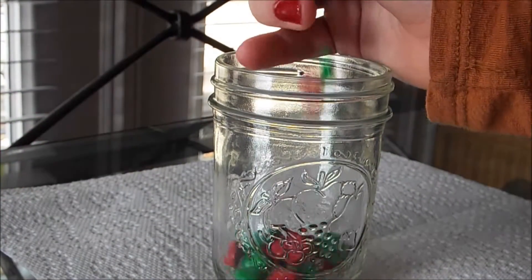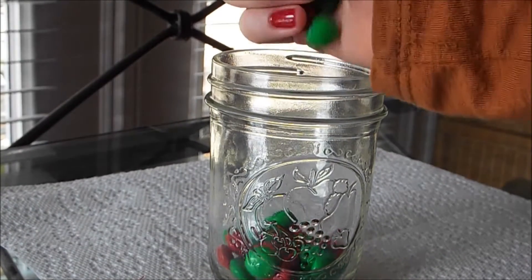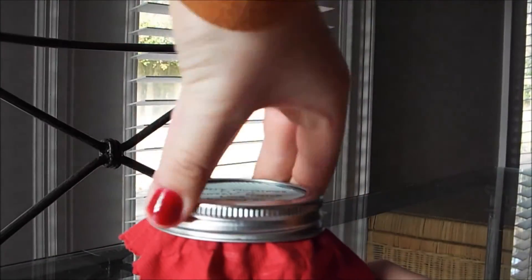You're first going to put the M&M's in the mason jar, and make sure that there aren't a bunch of greens together and a bunch of reds together. Now put the fabric over the mason jar, and put the lid on top of the mason jar, and you're finished.